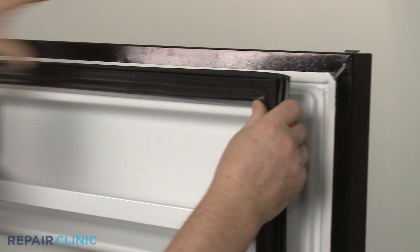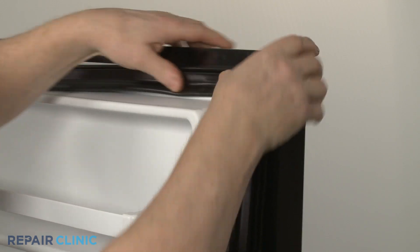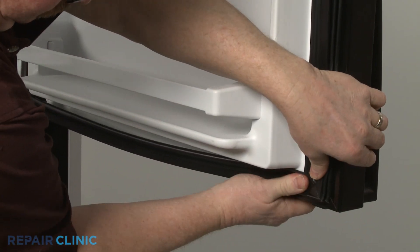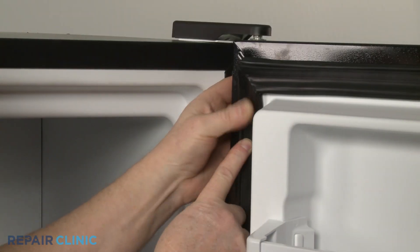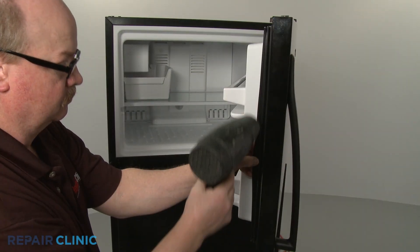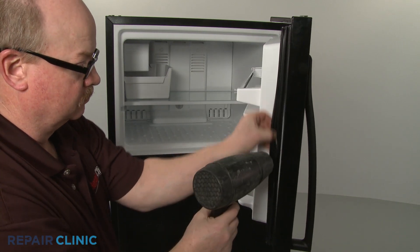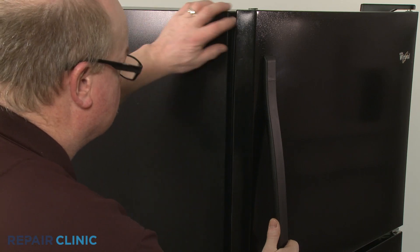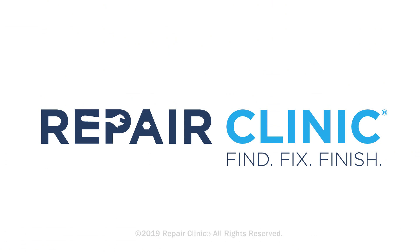Now, starting on a corner, insert the new gasket into the channel on the liner. Keep in mind, you can use a hair dryer set on low to help remove any kinks from the material to ensure that the freezer door seals properly.